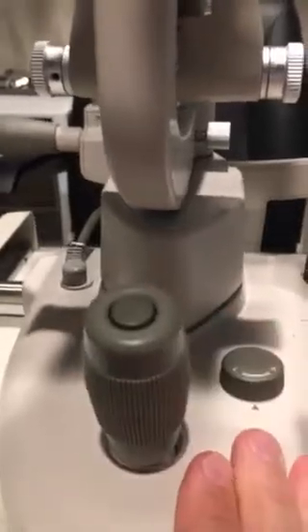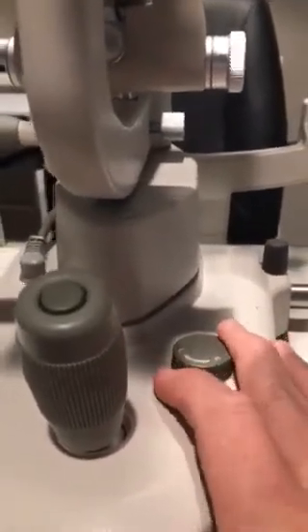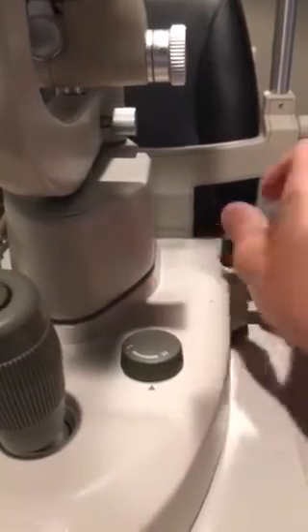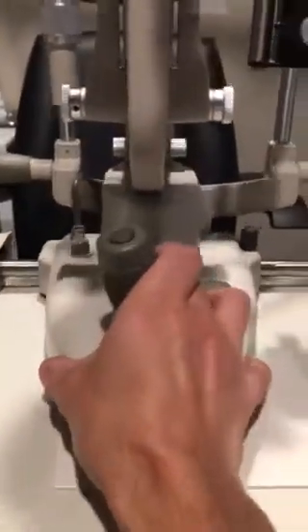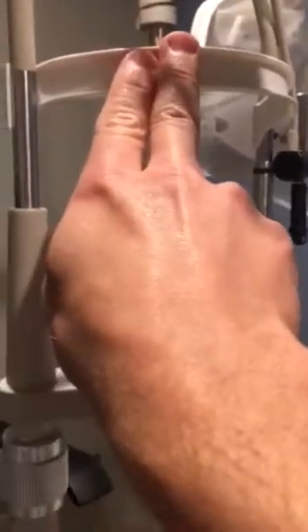We're going to control the slit lamp physically here with our joystick. Our light levels we can control here with the rheostat. There's a lock here on the side so if we're doing a procedure I can lock the lamp. I will unlock the lamp to show you how to move it — we can physically move this machine forwards and back. Always start pulled back all the way.